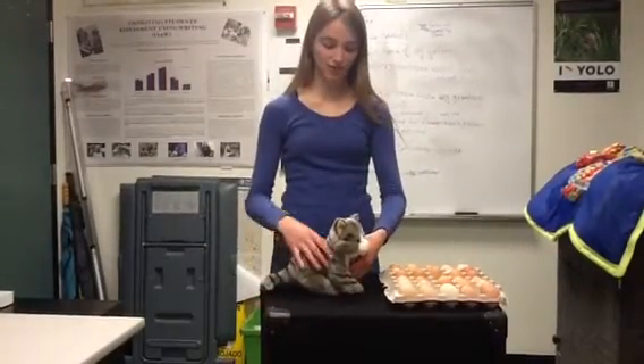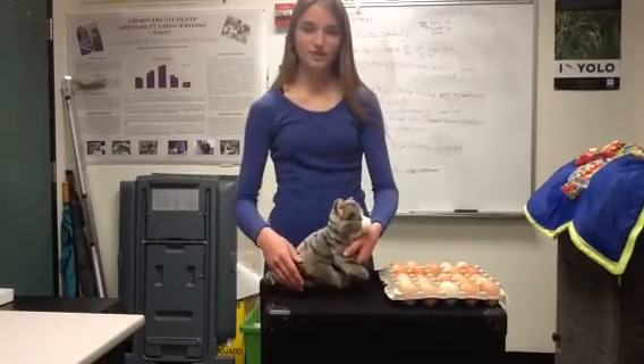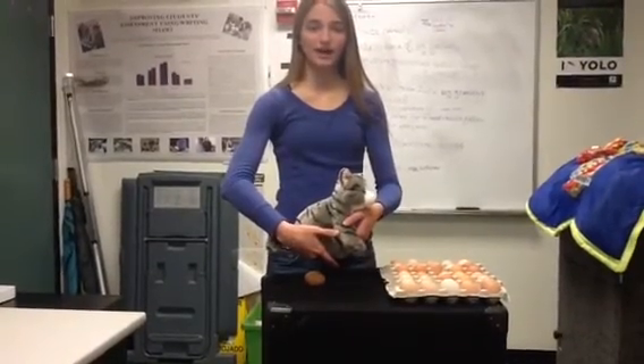To start, take your left hand and put it between the cat's front legs so that it's sitting on its chest. As you lift the cat up, take your right hand and put it underneath its back legs in order to support the back end.